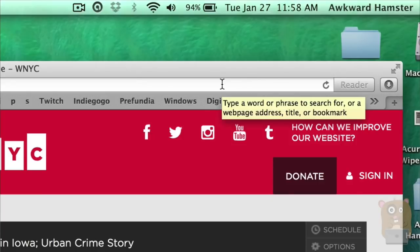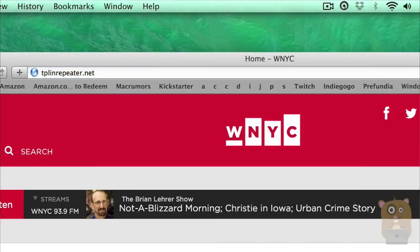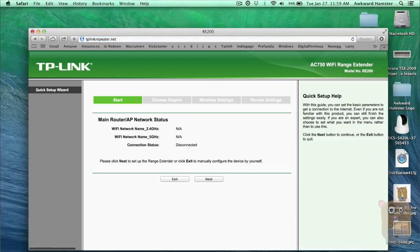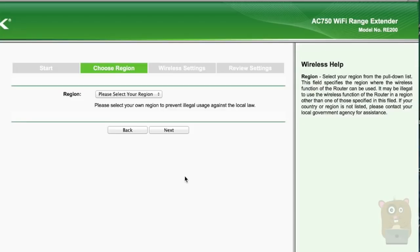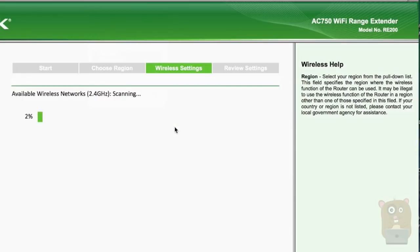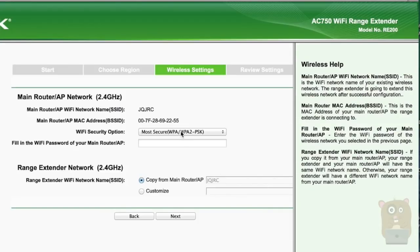Once it's connected, and according to the instructions, let's go to tplinkrepeater.net. For the default user ID and password, it's admin, admin. Here I can enter my own information if I wanted. I'm going to try next. I'm going to select my region, USA, and hit next. It's scanning for my home wireless network. I'm going to choose mine, hit next, and enter my password.